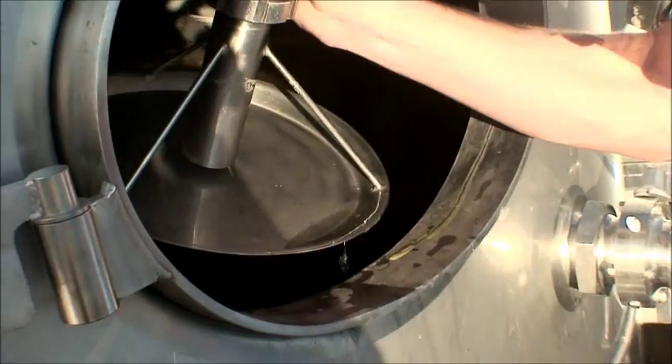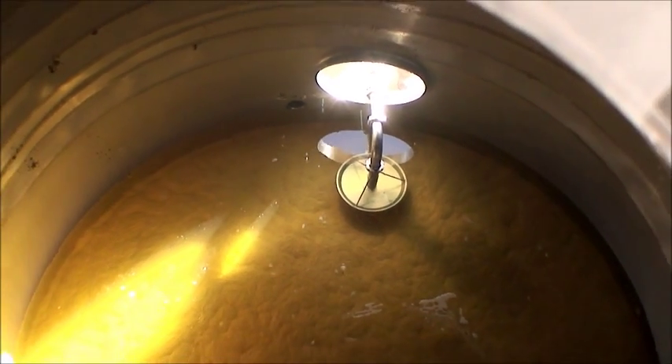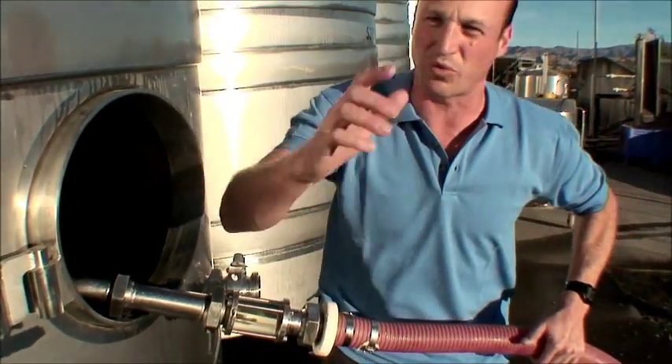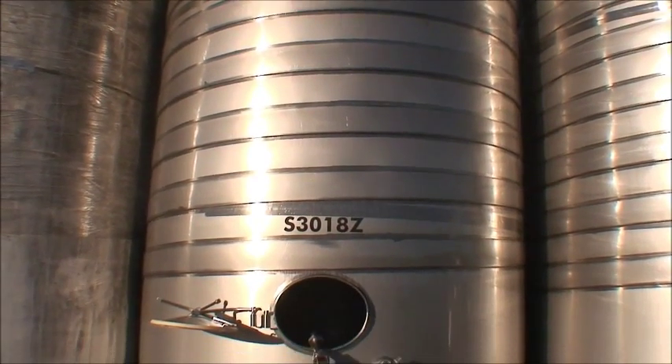That's our racking plate there. We put that through the door and, looking through that door now, we've got about one to two thousand litres to get off that heavy solids — the lees — and then we're done. We can push this through with water. There's about twenty to thirty thousand litres of clear juice in the tank and that's ready for inoculation.